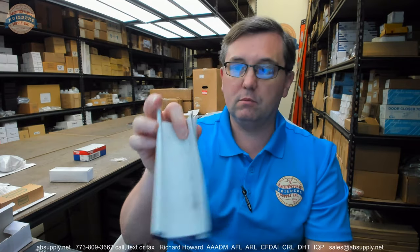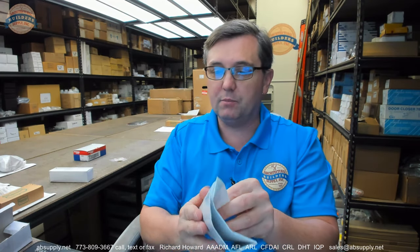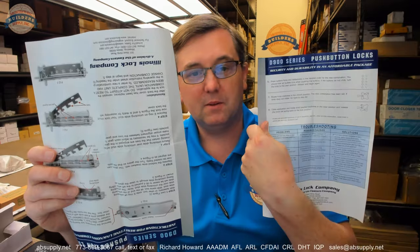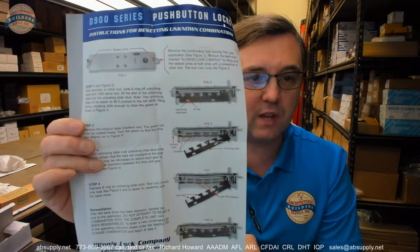This is what the lock looks like when it comes out of the box. Also in the box is what looks like just packing material — but it's anything but packing material. It is the installation instructions, and we're going to go over it, including the resetting of unknown combination.